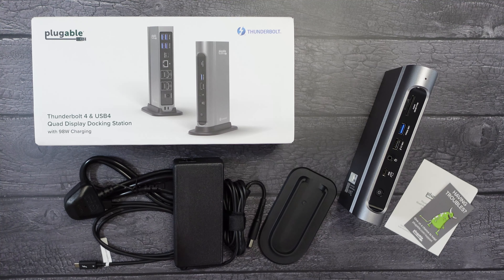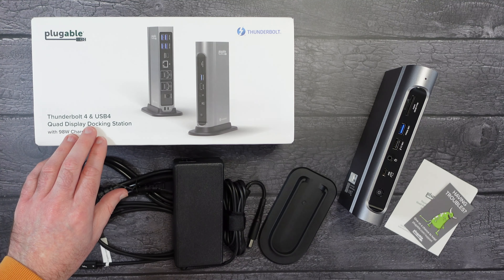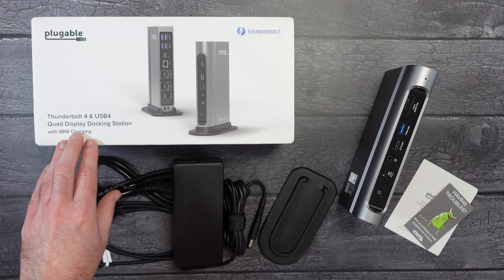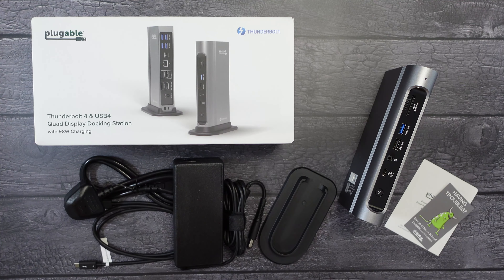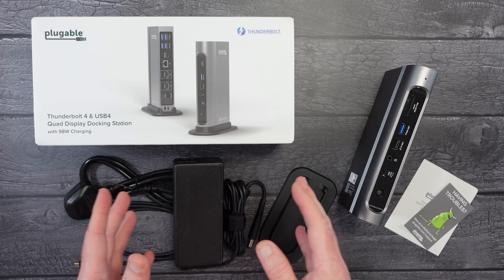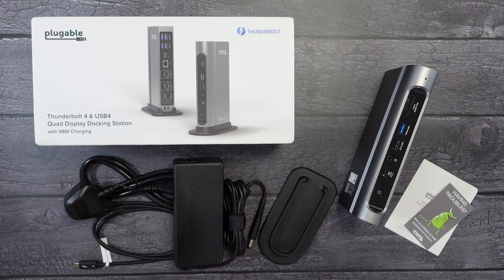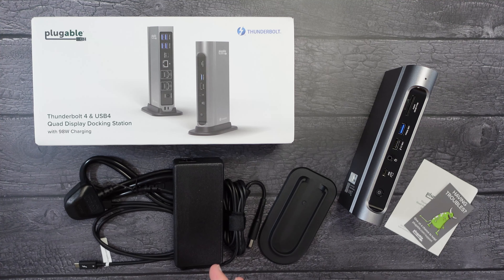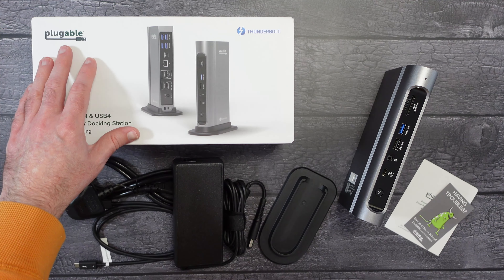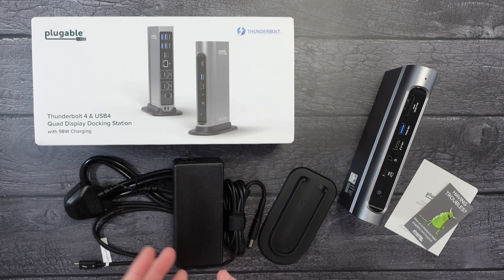Hello internet, welcome to my review of the Pluggable Thunderbolt 4 dock and USB4 quad display docking station. This was very kindly sent to me free of charge by the manufacturer — no money has changed hands, they haven't asked me to say anything in particular. I'm just really excited to share my experience of using this product so you can make an informed buying decision.